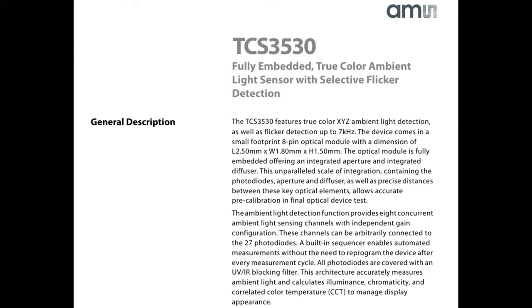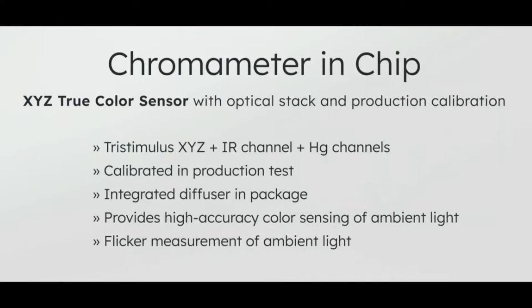What I thought was interesting: it doesn't give you RGB output. It gives you XYZ output, and it can do flicker detection up to 7 kHz. So this would be a sensor that you put in a monitor, tablet, phone, or printing equipment — something where you basically want to detect color and get it in XYZ CIE space, not RGB space.